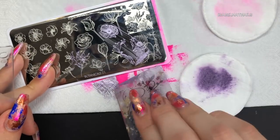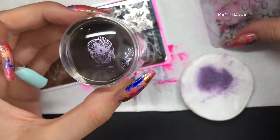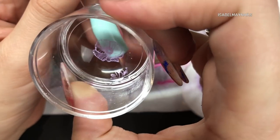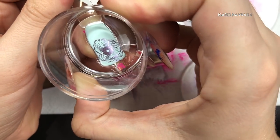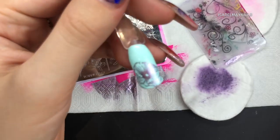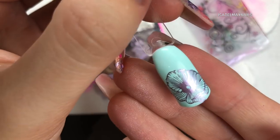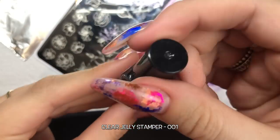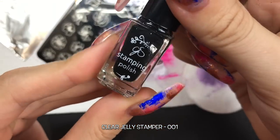Using that same color, I'm going in with that flower to the top right. I'm scraping very lightly with my scraper. When I pick up images, I roll the stamper across the plate with a light flick of the wrist - no harsh pressure or being heavy-handed. It's really light pressure and you'll pick up a perfect image every single time. I'm now going in with Clear Jelly Stamper number one, which is their black stamping polish.